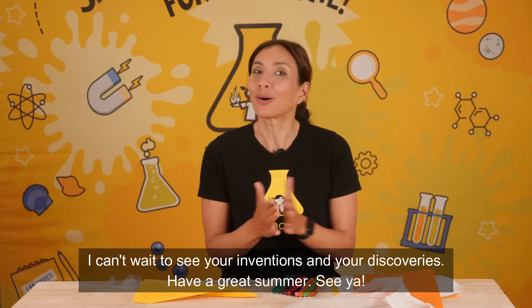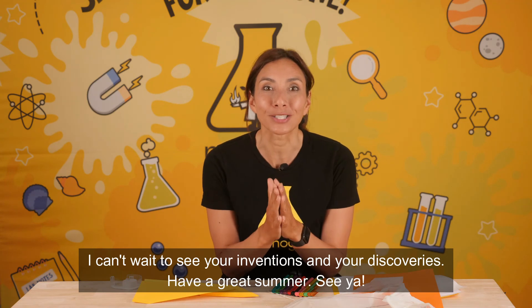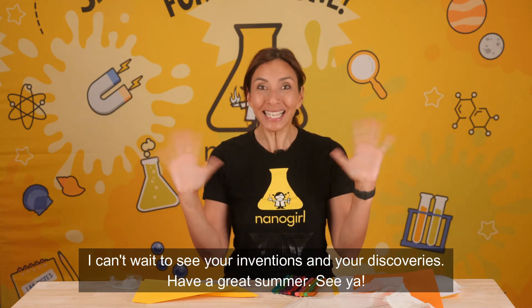Once you're happy with what you have made, it's time to share! I can't wait to see your inventions and your discoveries. Have a great summer! See ya!